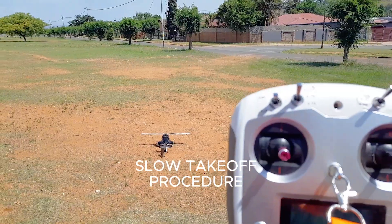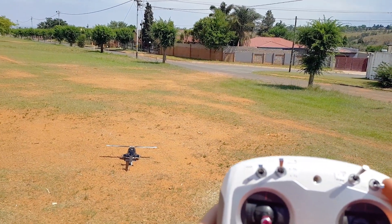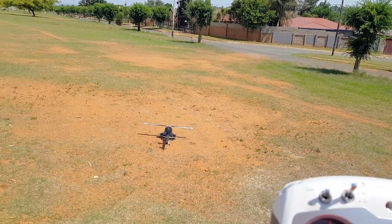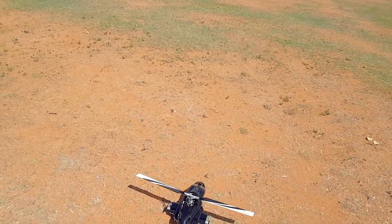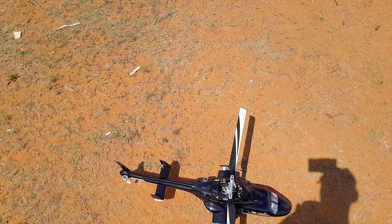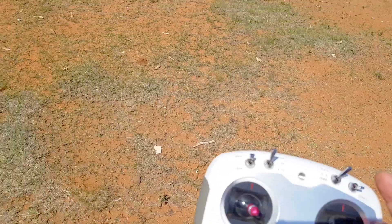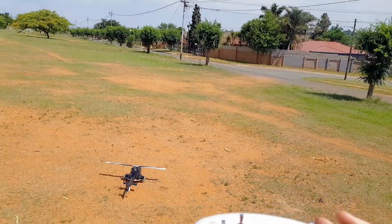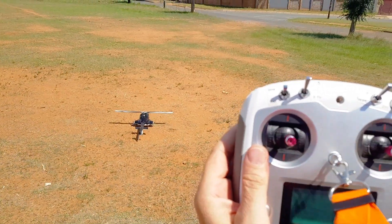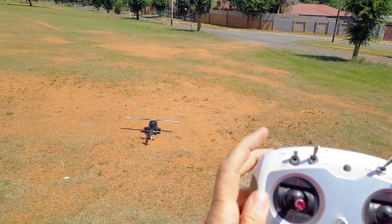I'm in ATTI mode here. I don't use GPS really unless it's an emergency, so the red light will be flashing. But if I flick it to GPS, the green light flashes. For a slow takeoff, whether in GPS or ATTI mode, run switches on stop.